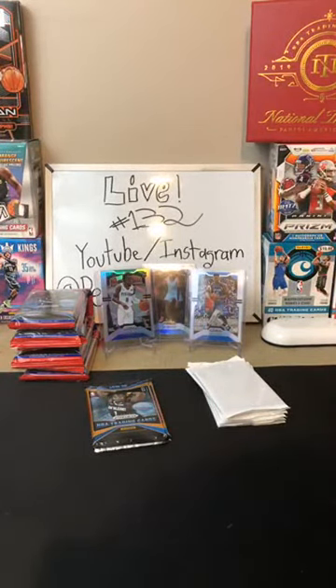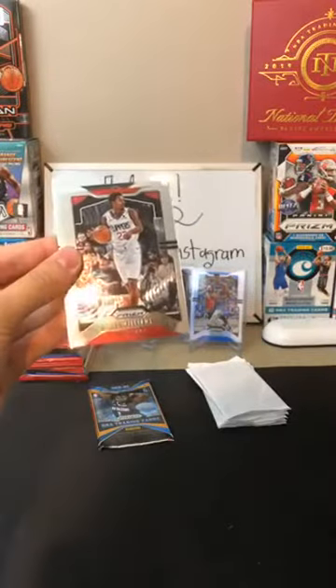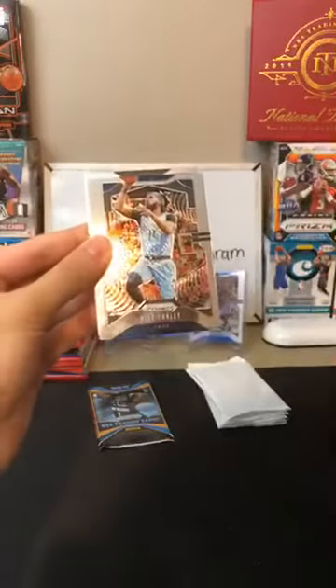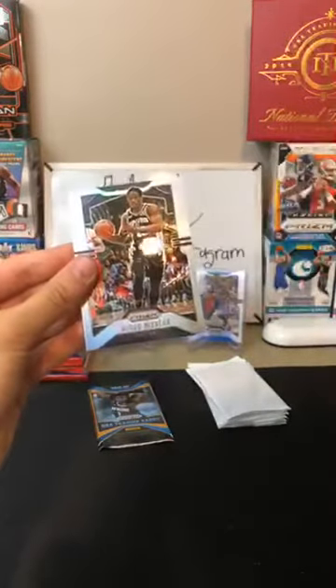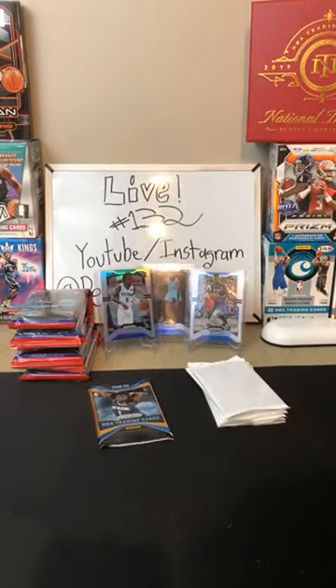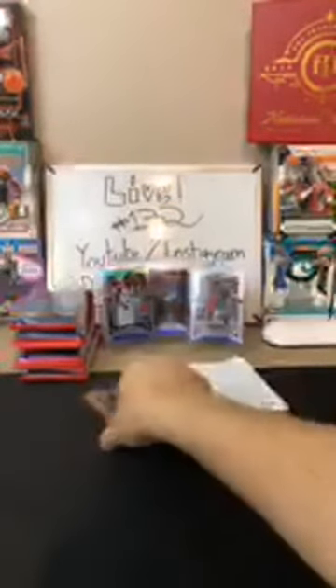We got a LeBron last time — nice base LeBron. David Robinson for the Spurs. Lou Williams for the Clippers. Steven Adams for the Thunder. Mike Conley for the Jazz. Al Horford for the 76ers. And a silver of DeMar DeRozan for the Spurs. Another nice silver coming out of these packs — no rookies in that pack though.